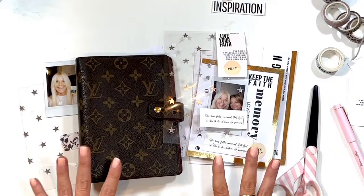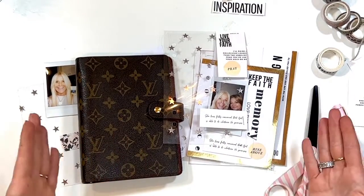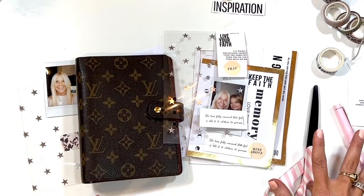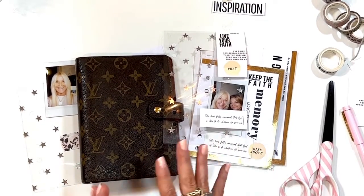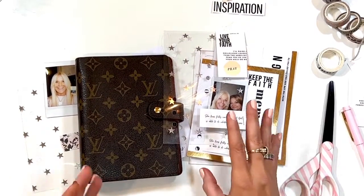Today I want to talk about faith planning. I love to plan, but I also love to document and talk about faith, so I'm going to get very personal here in this short video.